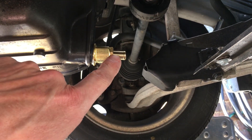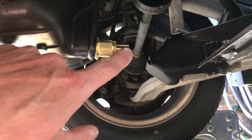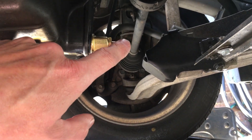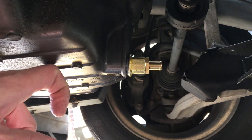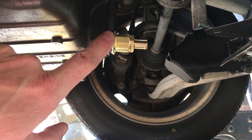Some Fumoto valves don't have that nipple and oil just pours out directly. This one is a little nicer because you can put a hose on there and drain your oil wherever you want. Right now there's nothing in the valve so it will just drip out, but basically you put the valve in and then —